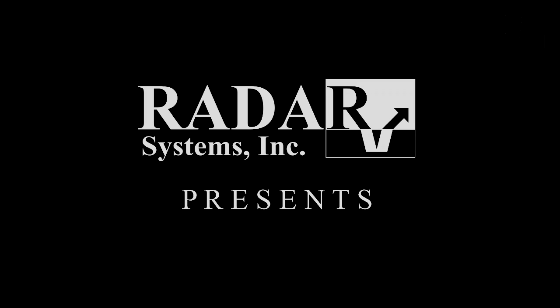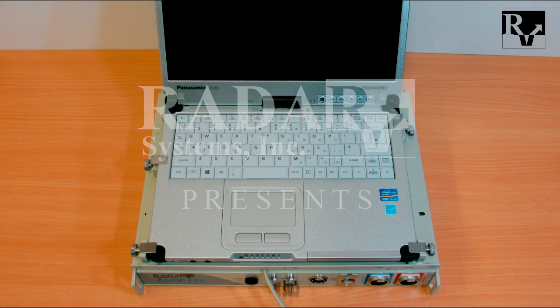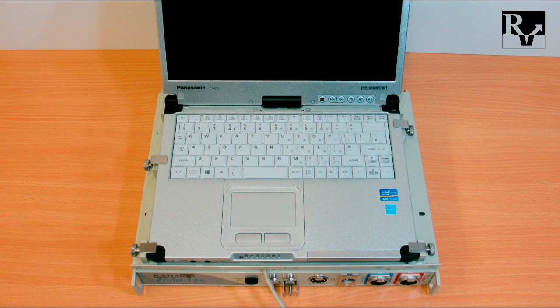In this video we will be shown the first run of the Zone 12E Ground Penetrating Radar Advanced Control Unit. Let's begin from the Zone 12E Control Unit Overview.